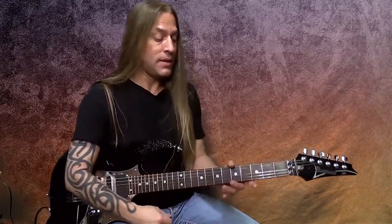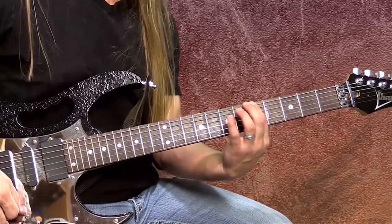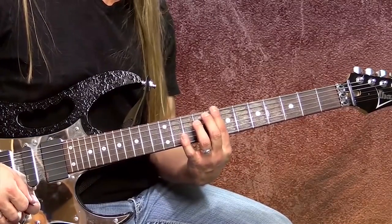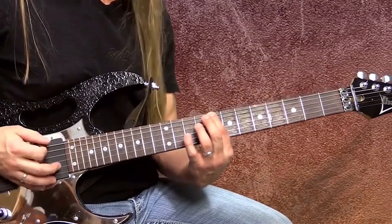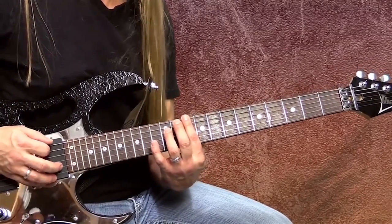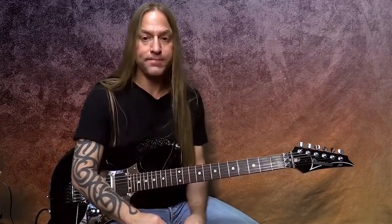They won't always be in that same order, because when I'm in my first position the first note is A. But if I move to the second position, the first note would be C. If I move to the third, the first note would be D. The A is still in there somewhere, the C is still in there somewhere — they're just in a different order because you're moving up the fretboard into a different position.